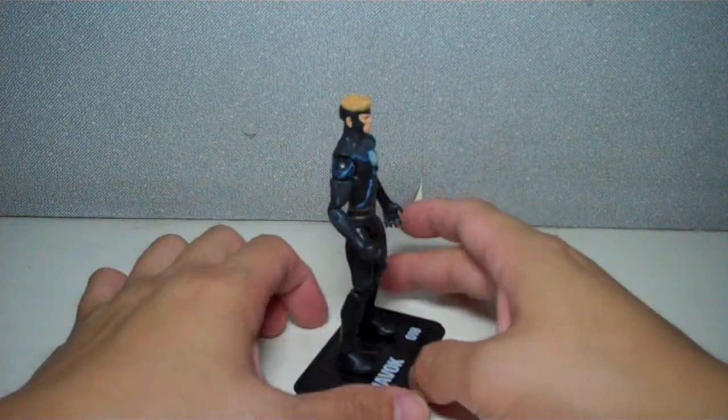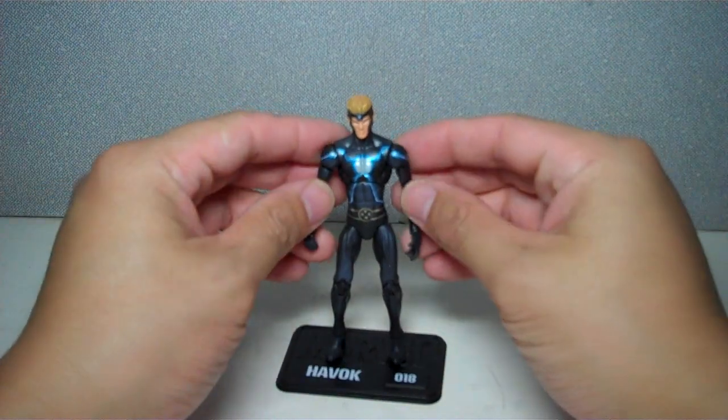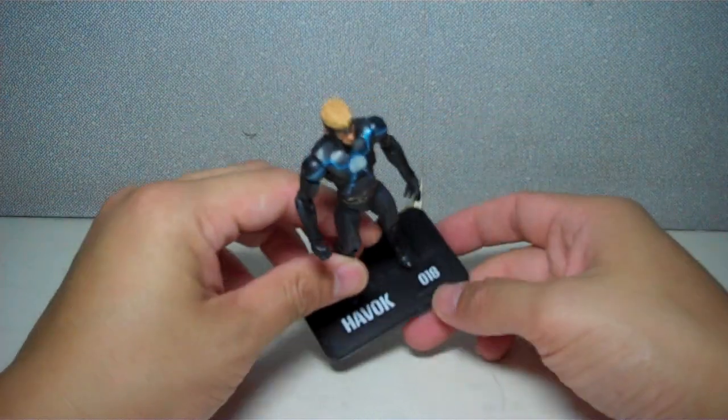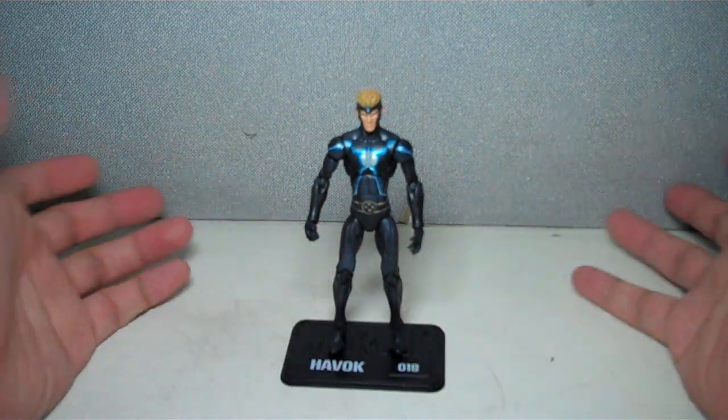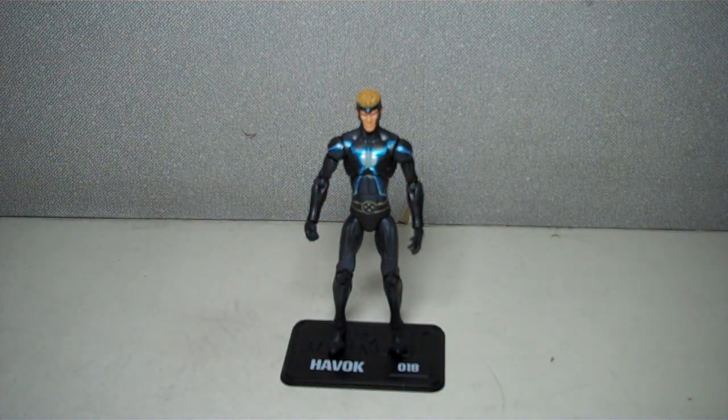If you're a big fan of the X-Men, a big fan of Havoc, I definitely recommend you get this guy. He's number 18 on the Hammer Files. So there you have it — Marvel Universe Havoc. Thanks for watching.